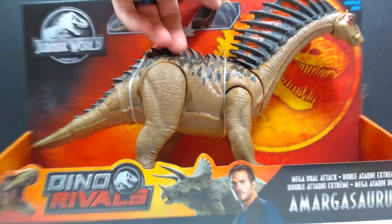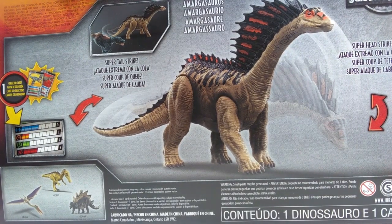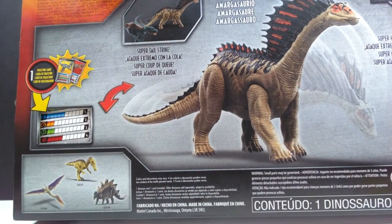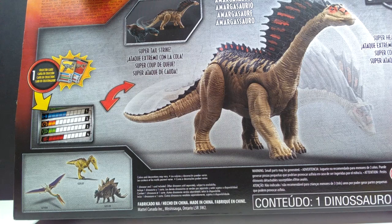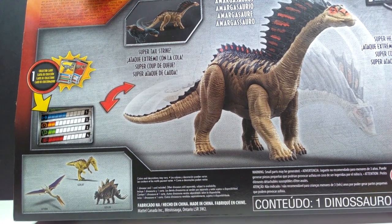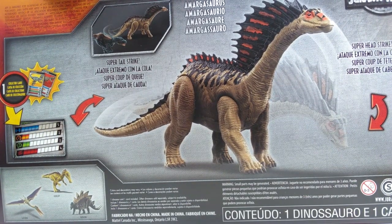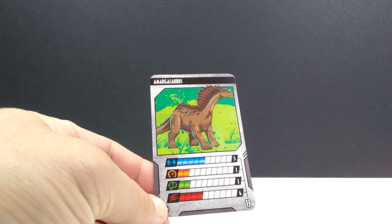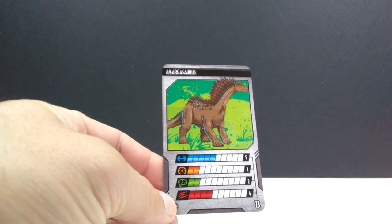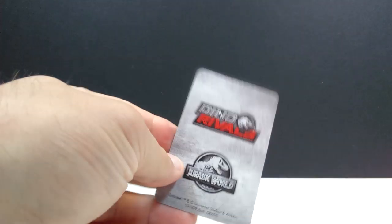As far as the packaging goes, you've got the standard run-of-the-mill Dino Rivals packaging for the Jurassic World toy line. On the back there's a very nice image of the Amargasaurus giving you an idea of how beautiful it is, and down in the corner there's an image of a few other dual attack figures like the Stegosaurus, the Suchomimus, and the Quetzalcoatlus — a very cool lineup.